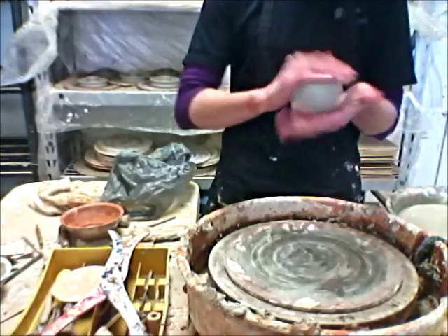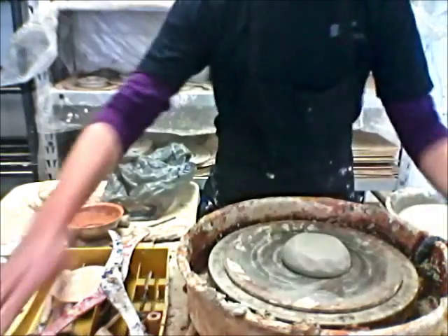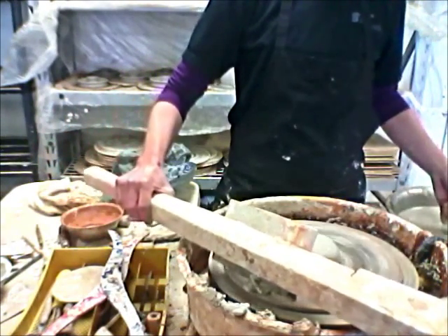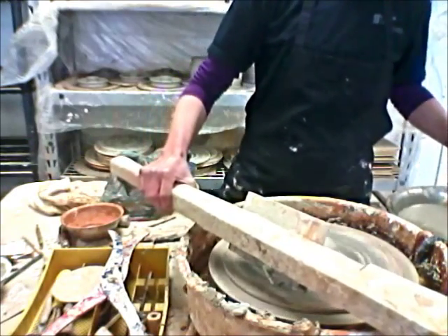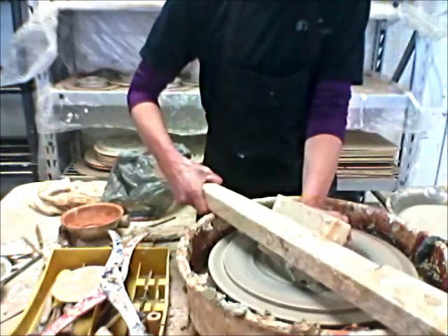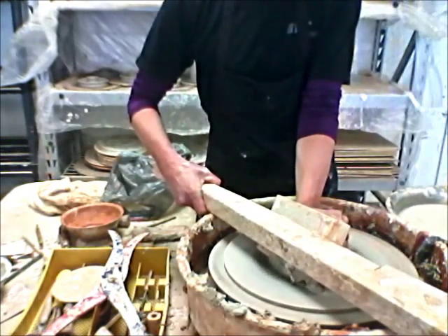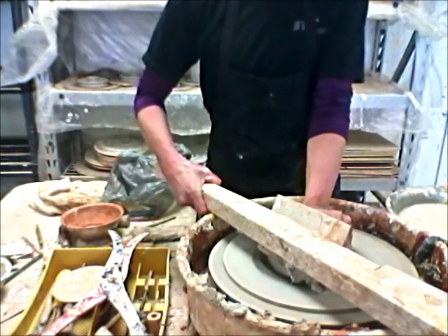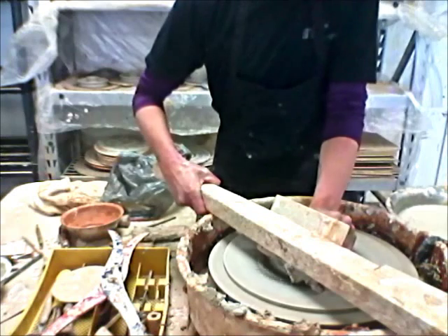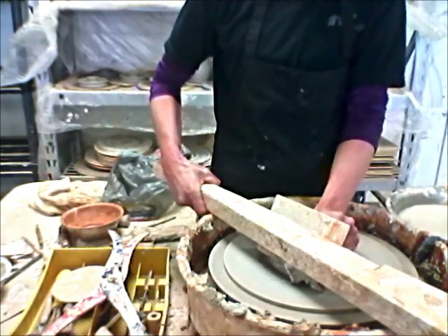There is a little groove in the bottom of that — nice smooth bottom. Centering tool again, drag the clay off of there, get it whirling around, a little bit more speed. Alright, that puppy is pretty well centered.